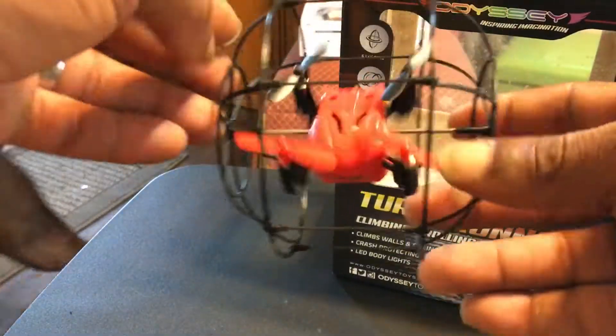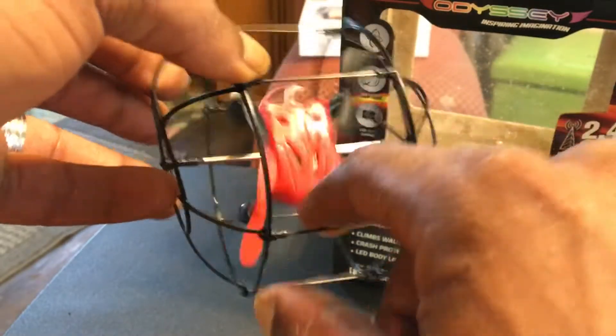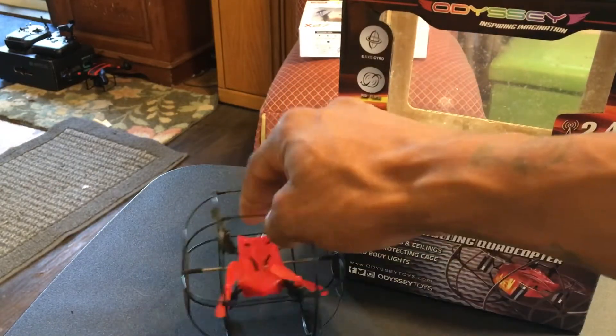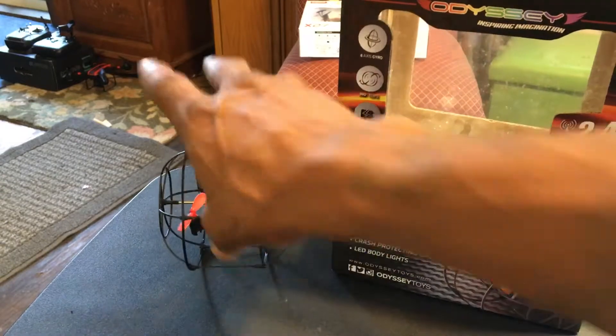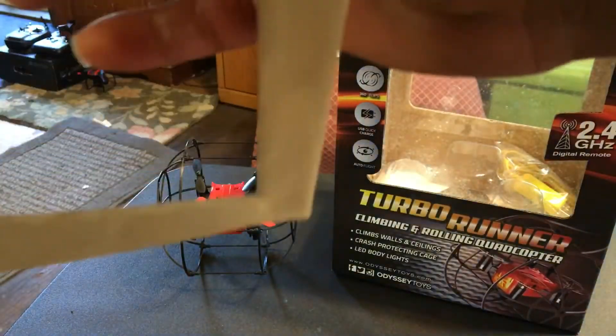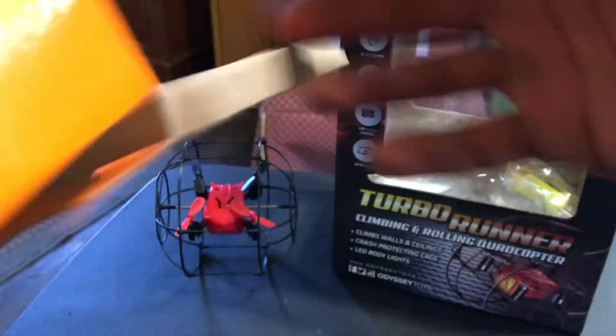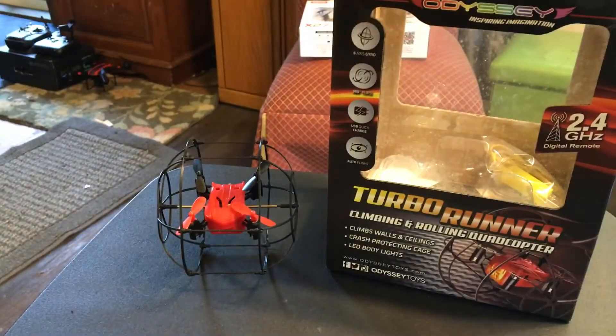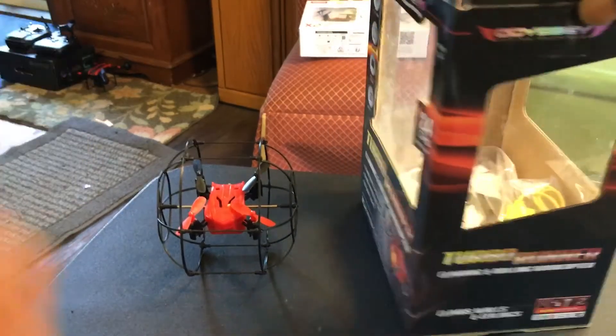Check it out — it even rolls in that frame, so I guess that's how it's going to roll on the wall and stuff like that. It rolls and stuff — look at that, the little rolling quad is even rolling on the table already. I do think you need to keep the little stand they have here to take off from. There's also a nice little stand to display it with. That's the little Turbo Runner right there — that boy looks pretty cool.